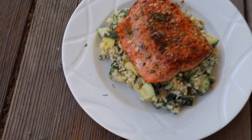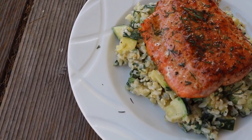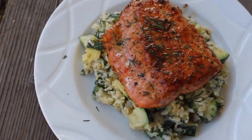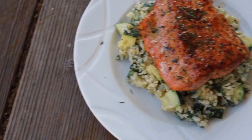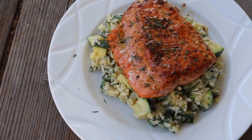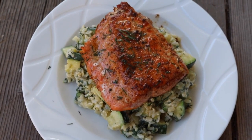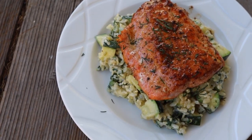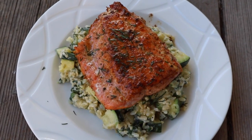Here is the final meal: brown rice with zucchini and spinach and dill and lemon, topped with a lemon butter salmon, and it only took about a half hour to cook. We actually have like five Blue Apron meals that we can give away, so if anybody is interested in a free meal just leave a comment and I will send that your way — it is so good.